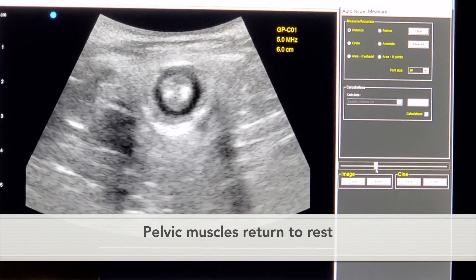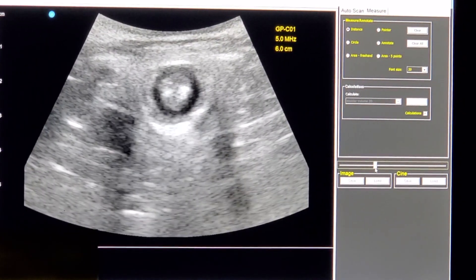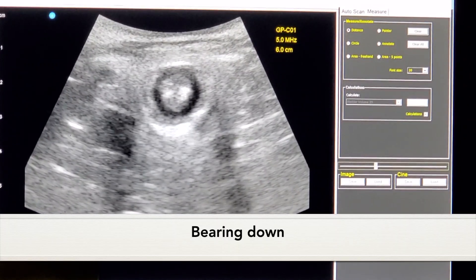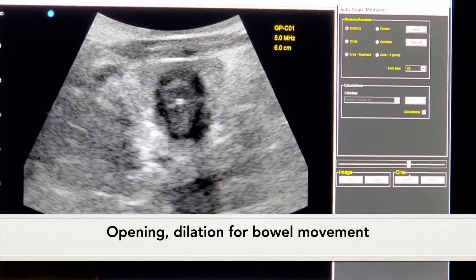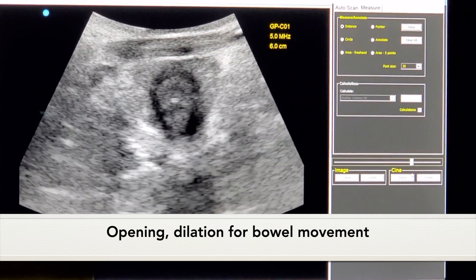And here they are returning to rest. Then the next thing you'll see is the coordination and what should happen when an individual is bearing down. You'll start to see opening and dilation of these tissues and sphincters, widening to open up to allow for a good, complete bowel movement.